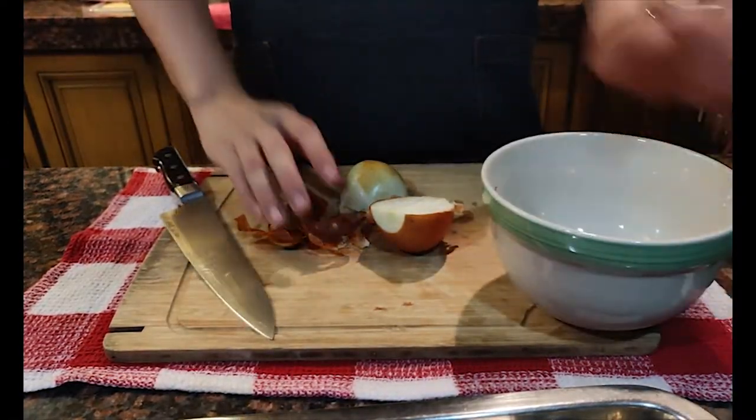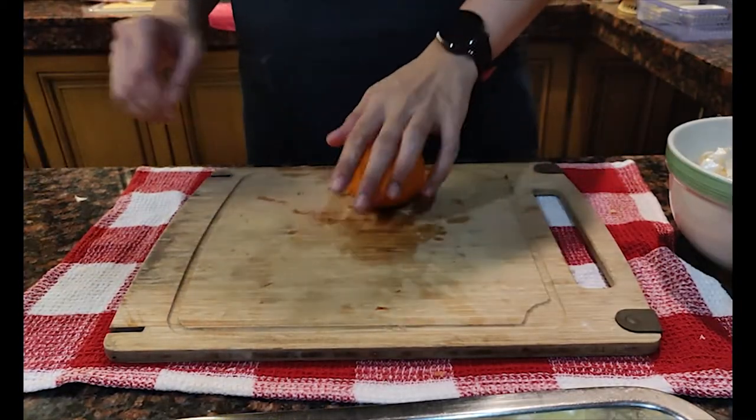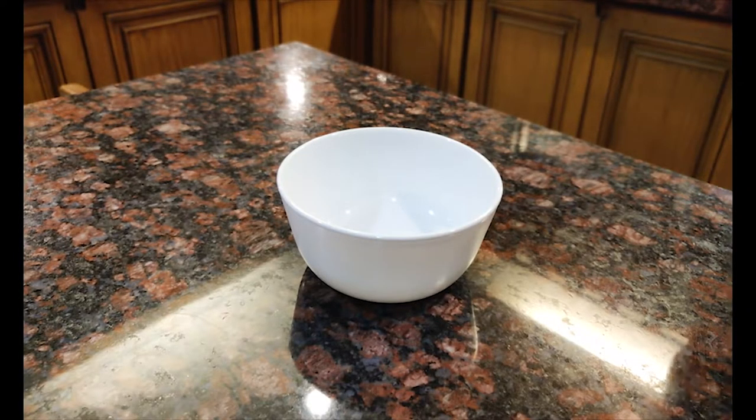Make sure to have a trash bowl around at all times so that your working area is clean and organized. I also decided to add some orange juice just for added flavor and juiciness, hence this orange.